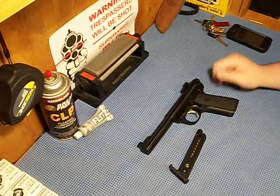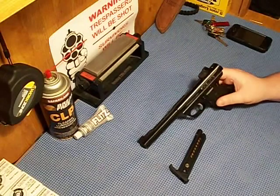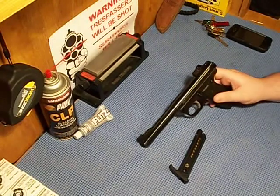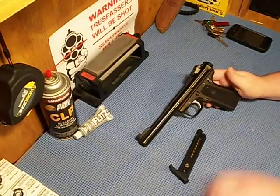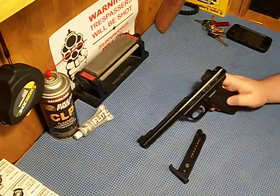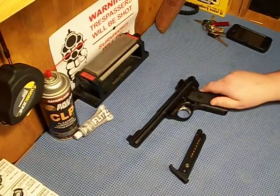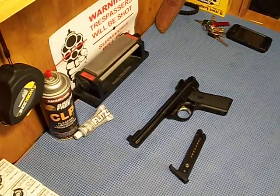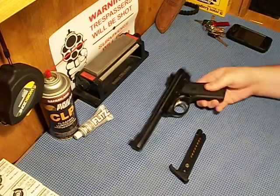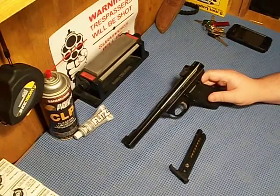What's up guys? This is a little review on the Ruger 22/45 target model. It's pretty much exactly like the Mark III except it has a 1911 grip angle. That's why I bought this version, and fortunately it was a little cheaper than others. I think I paid like $300 after tax for this.